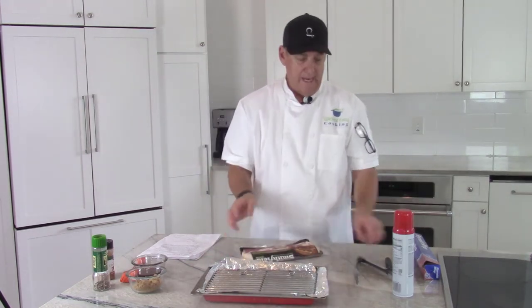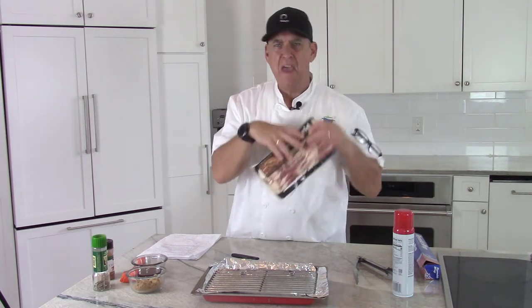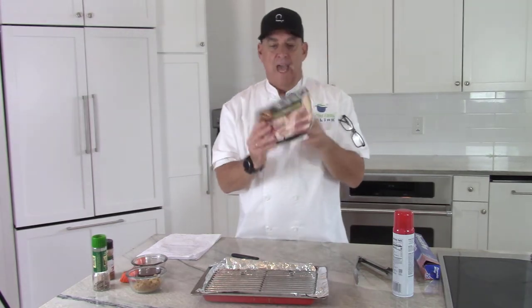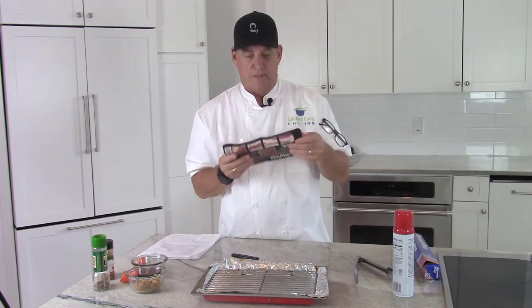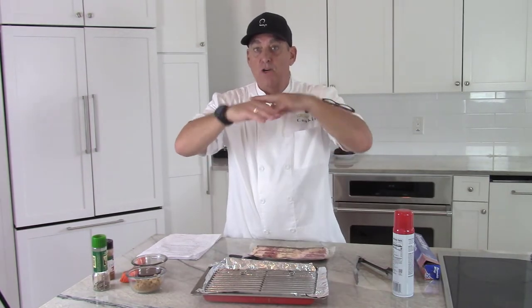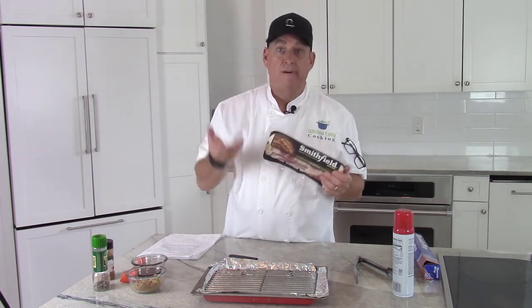Now we want to put our bacon in there. I suggest you get thick cut — it's usually about eight to ten per pack. You want thick because if you use regular bacon it's too thin and brittle, it'll fall apart especially when we start putting sugar and other ingredients on top. It can be expensive but once in a while I find it BOGO — buy one get one. Grab it, freeze it, and use it for parties. Once I make the candied bacon, I layer it between parchment paper and freeze it, or you can leave it in the refrigerator for about a week.